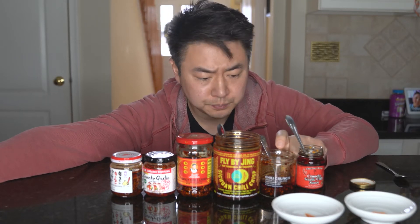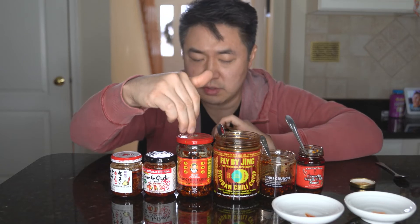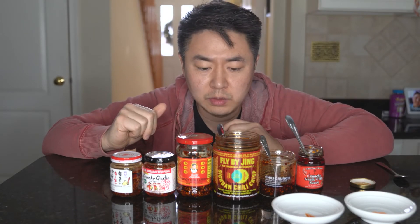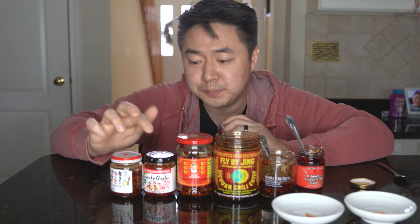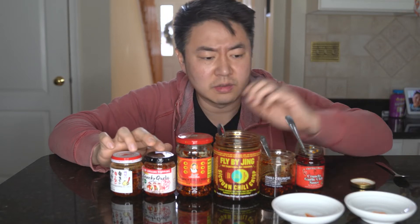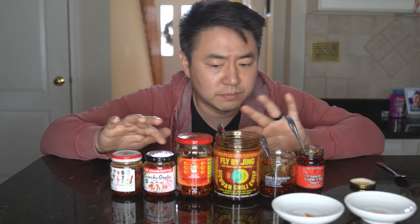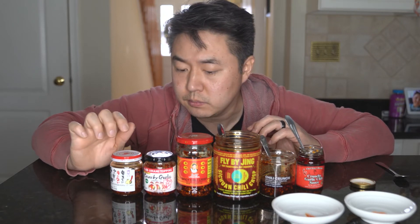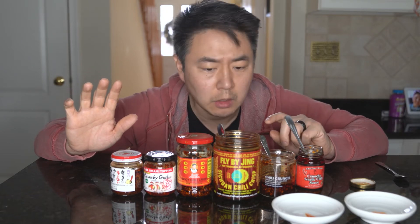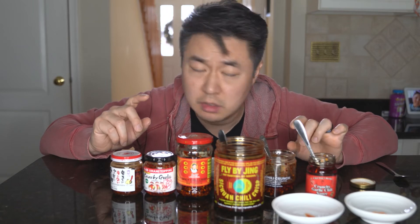Momofuku feels a bit too fancy for its own good — I kind of wish it had more flavor on its own, but they want you to try it with pizza and things. Fly By Jing is the most authentic and packs a lot more flavor — it's delicious. They suggest on the label putting it on ice cream, which I've yet to try. The Momofuku and Chef Troy's are fine in the texture department, but they're coming from a different DNA. If I had to recommend one, it would probably be Fly By Jing, and I also really like Chef Troy's for its accessibility — easy to find at H Mart.